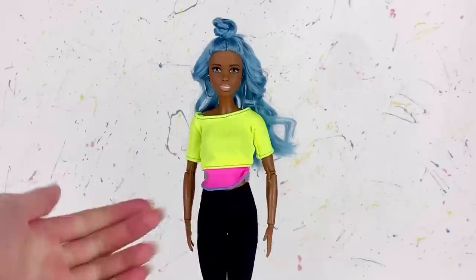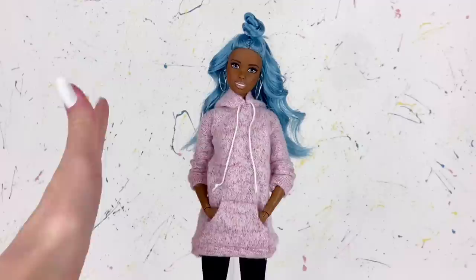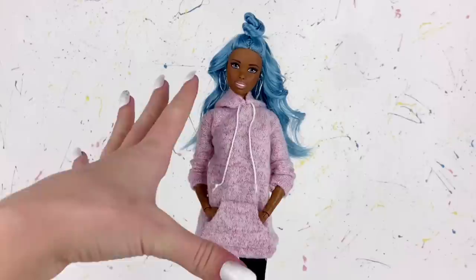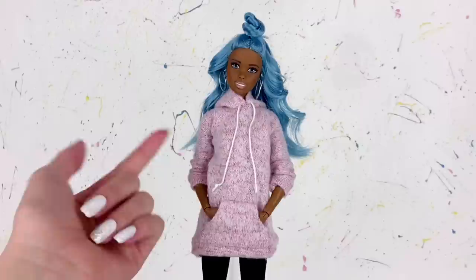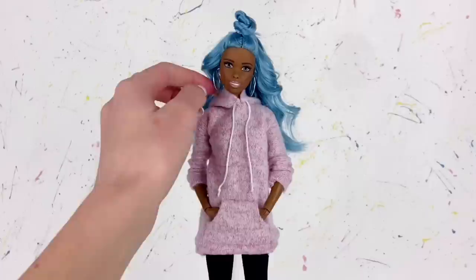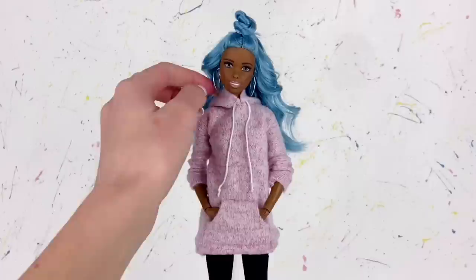Now I think it's time to give her a new outfit because this neon yellow top is getting real old real quick. She looks much better in her new outfit. You guys suggested lots of different ideas but it seemed like a repeated pattern of cozy clothing, and specifically you asked for oversized hoodies or t-shirts. So I sewed her this adorable pink oversized hoodie, and lots of you also mentioned black leggings so I just kept the leggings she originally comes with. It does have a real hood and real little pockets.